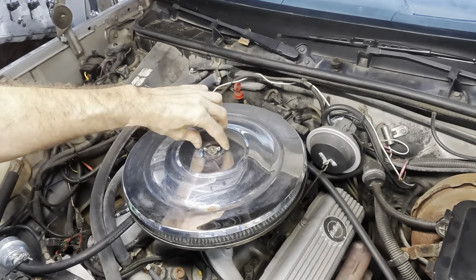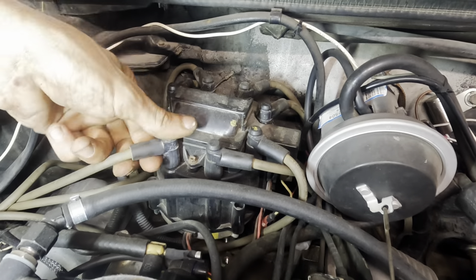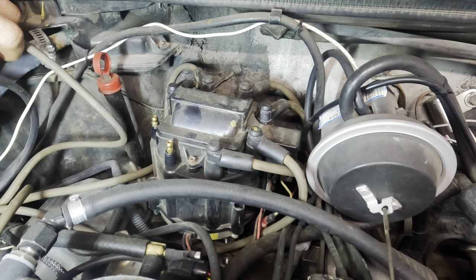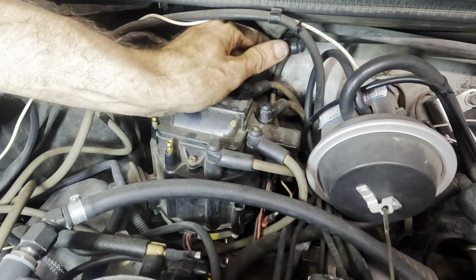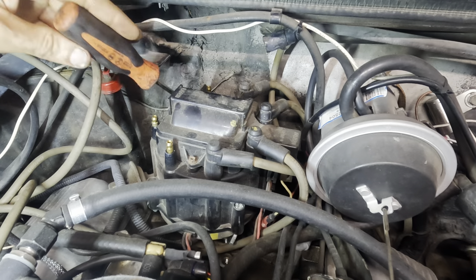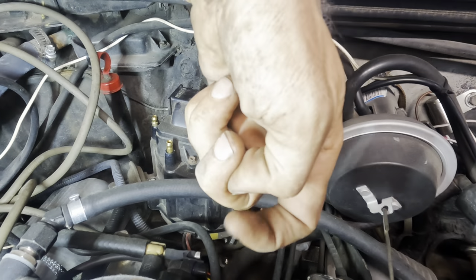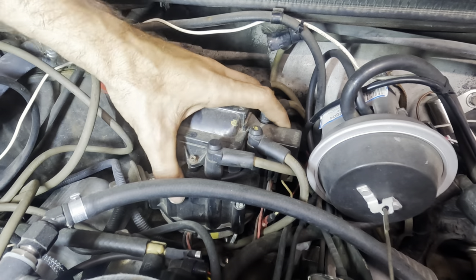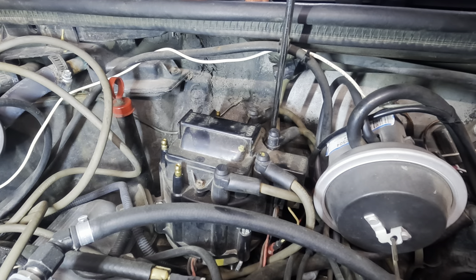First things first — we need to lose the wing nut on the air cleaner and pop that off. Then I need to pop a couple of these ignition wires off — just the one side, keeping them in order. Now I can undo the little clasps that hold the cap to the distributor base. Those are kind of hard to get to, especially in the back. You gotta push them down, rotate them left — there's a spring-loaded little hook. We need to get all four of those things disconnected.